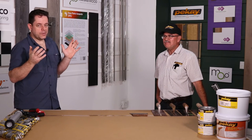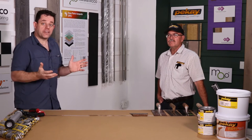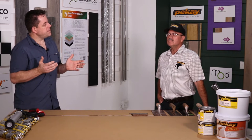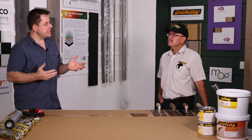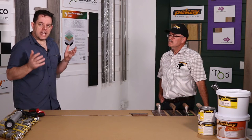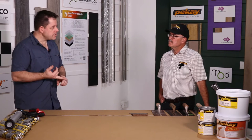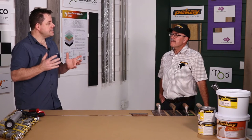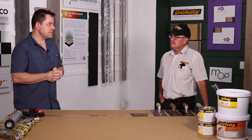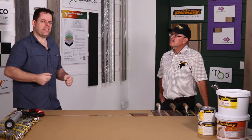We have a lot of exciting products going down in the South African and African market of engineered timber. We have quite a few installers that potentially are struggling a little bit with regards to trying to fully understand how to manage the adhesive product — how much to use, what tools to use. I'd like to get into some stepping stones that we should be paying attention to.